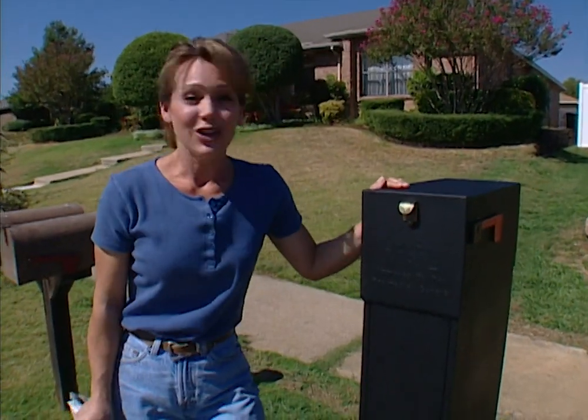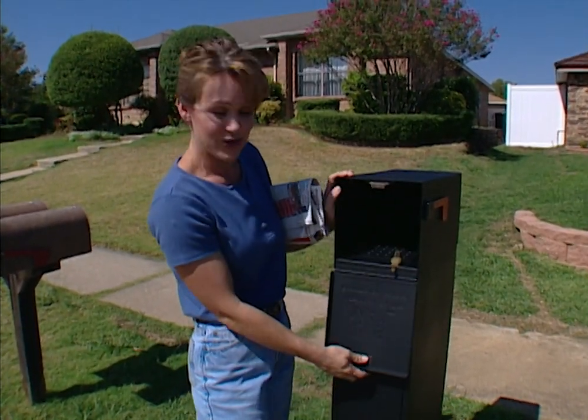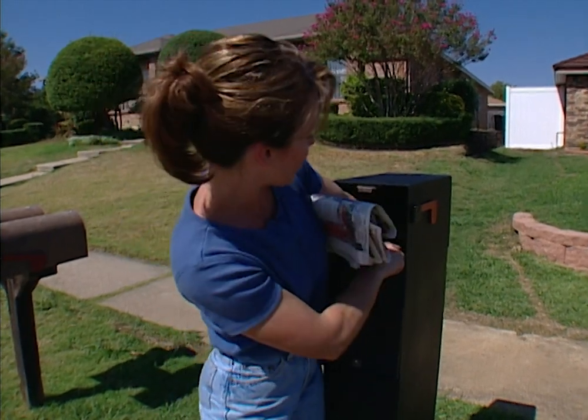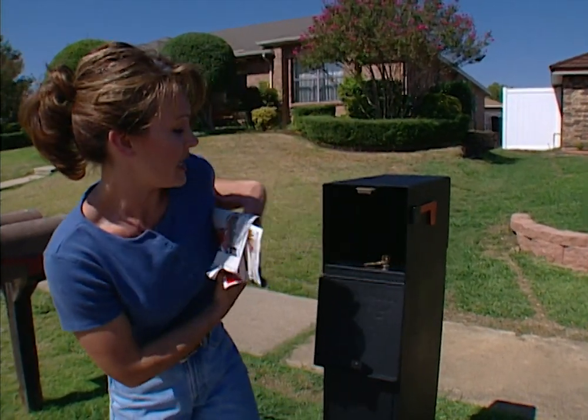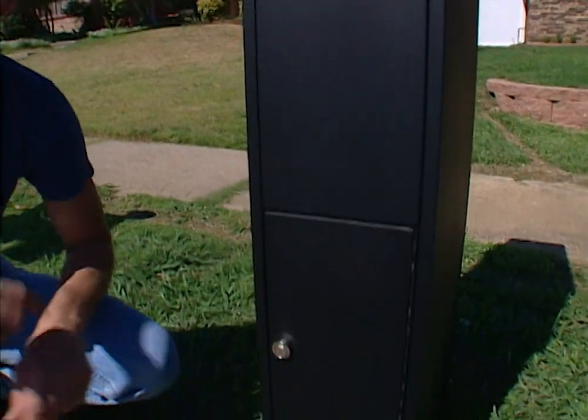If you go on vacation, you don't have to have your mail service stopped. This one will hold up to about two weeks worth of mail for you. It has a trap door inside, and once it's released, all of the mail falls down to the bottom compartment and is protected while you're gone.